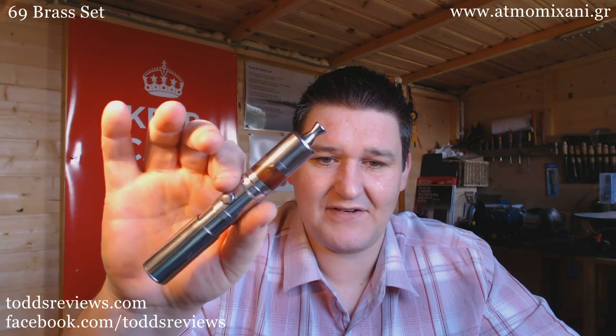First thing to arrive was the brass set for my 69 mod. The 69 mod is made by the guys from Madmo Michani — I can't pronounce it so I get somebody else to say it for me. There's my 69 as standard; I'm running it in 18500 mode and I've got an RSST on top.